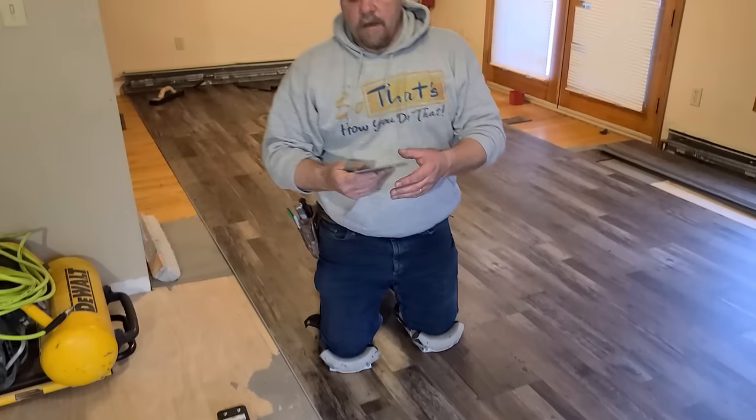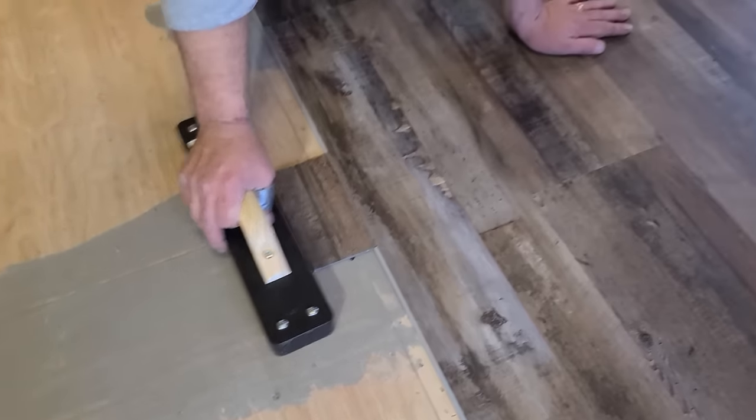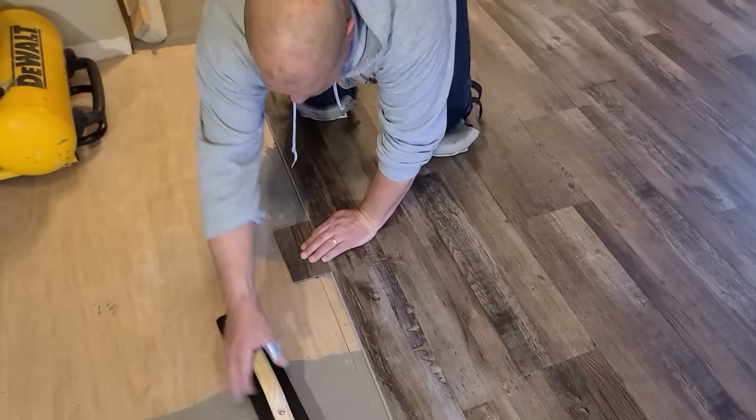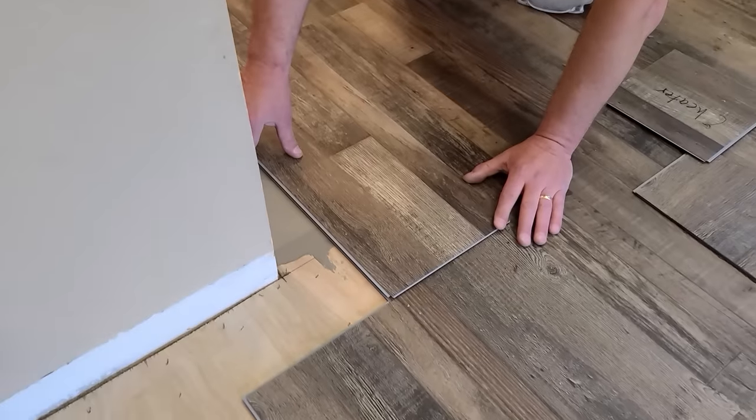After every two or three rows, take a scrap piece and your tapping block and just hit the rows together to make sure everything is staying tight — a couple of good whacks will force anything together in case something slipped on a joint a little bit. As for staggering, I don't use any set pattern. All I'm doing is making sure when I look across the floor I'm not lining up any of the short butt joints. I stagger them differently, keeping them at least eight inches apart — I prefer closer to a foot.